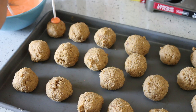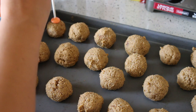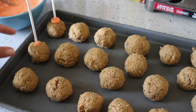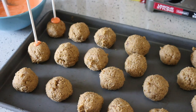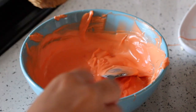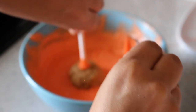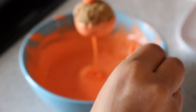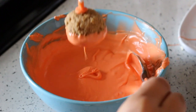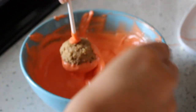Once you get that right consistency, dip the sticks into the candy melts first, then dip them halfway through the cake ball so it acts as a glue and keeps it on there — that makes it a lot easier to cover later. If it's too heavy or you skip that step, the cake ball will fall in. Continuously stir the candy melts so it looks smooth when it goes onto the cake ball.